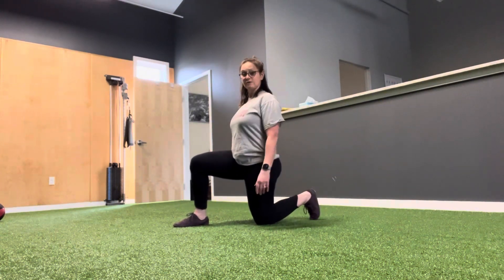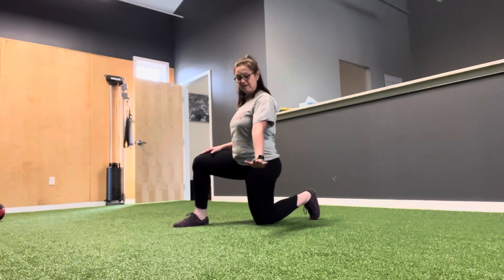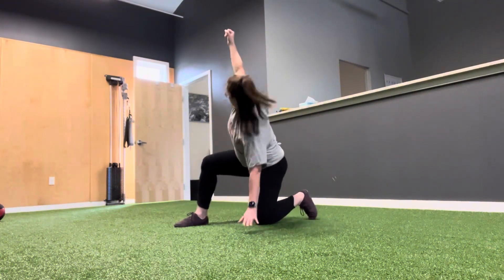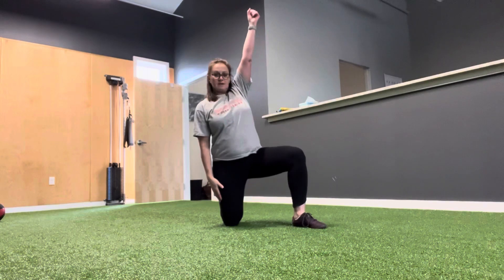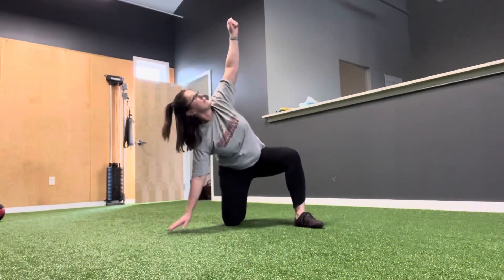We're going to go right into a windmill. Your right leg is up, your left hand is coming down to the side — look up towards the ceiling. This gets your hip hinge. Then switch sides, sliding your hand down the seam of your pants, working on some rotation.